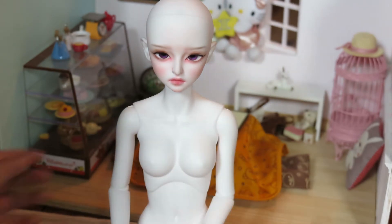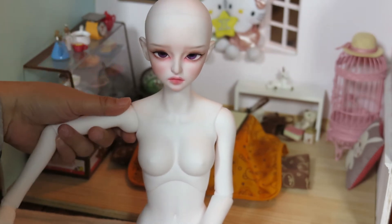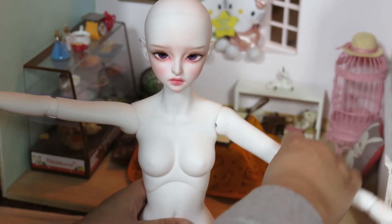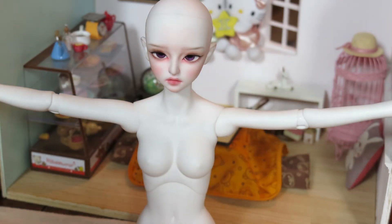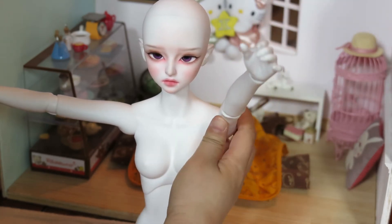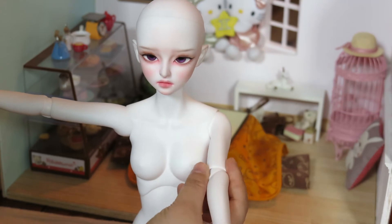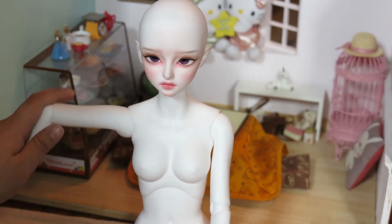Her shoulder joint is just a little ball joint, which is pretty standard, but her shoulder can actually hold positions a lot better than a lot of the other dolls. She can pretty much do that — she doesn't have any kips or anything like that. She just holds it perfectly, up and down and in between. It doesn't have any locking mechanism, but she can just hold it really nicely. I find that really fascinating.